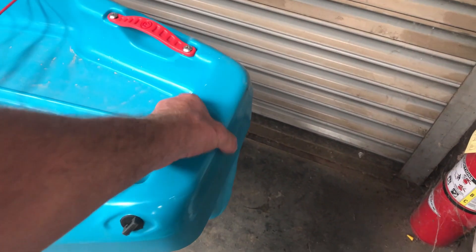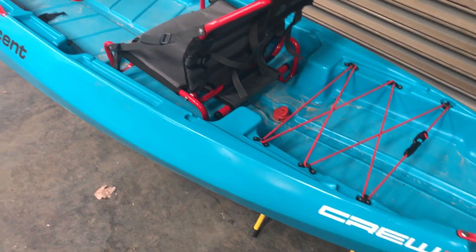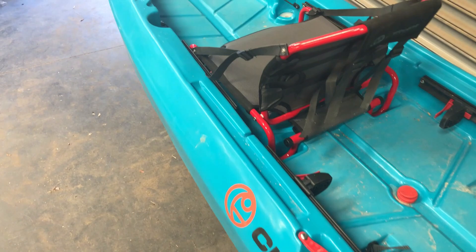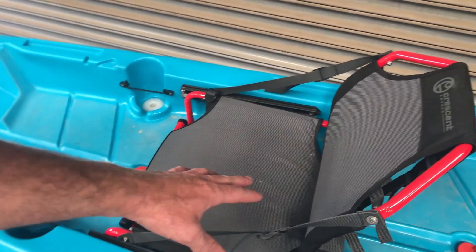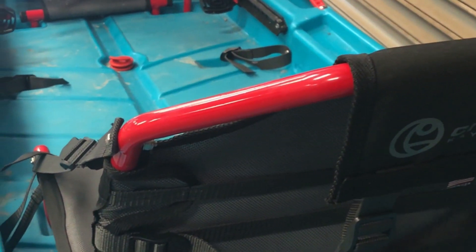Also the ability to clamp on your trolling motor — nice square stern. If that's your thing, this is a paddle craft and you should paddle it, but I know some people love their trolling motors. One thing I really think is cool is at a $999 price point they're doing this legitimate of a seat. It's all hand sewn, handmade in the USA, and the parts are all sourced locally in the southeast, which I think is a really cool thing.